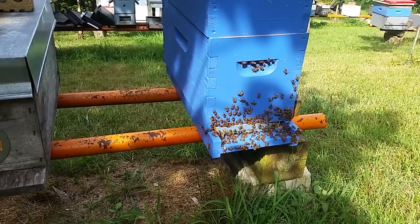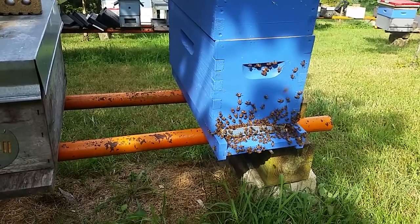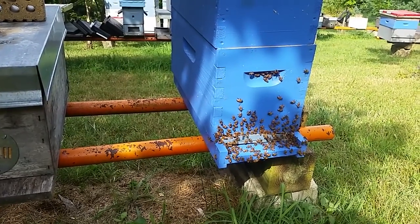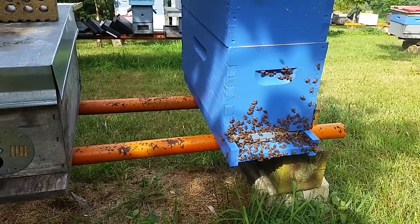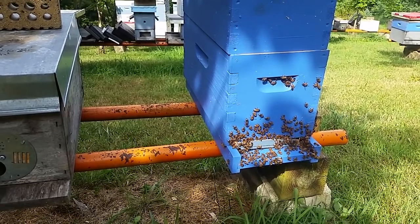If you're not sure what a dearth is, let me explain real quick. A dearth is the lack of nectar flow, and that can be contributed to lack of rain, or you're just in between flower blooms — and that happens late in the summertime. Not to mention, the lack of rain also happens.